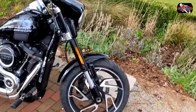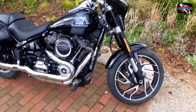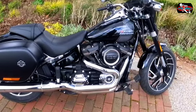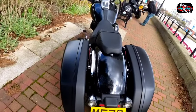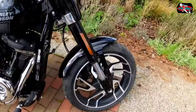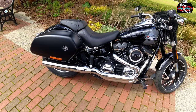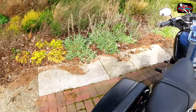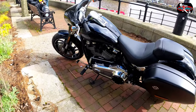This bike has got the Milwaukee-Eight 107 engine — 83 brake horsepower and 146 Newton metres of torque at 2,750 RPM. It is a belt drive. The tyres are Michelin Scorchers. The tank is 18.9 litres and the seat height is 680 millimetres. It's a six-speed gearbox. The emissions on this are 128g/km.